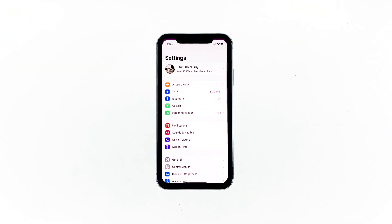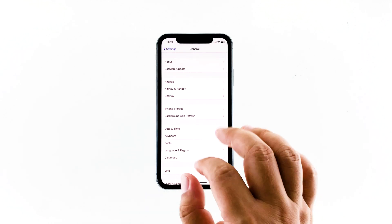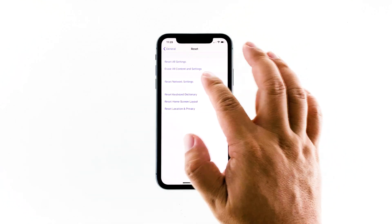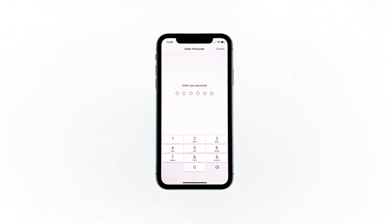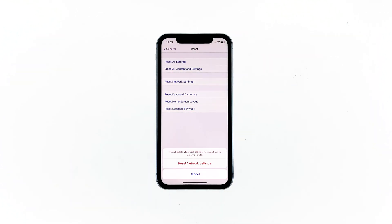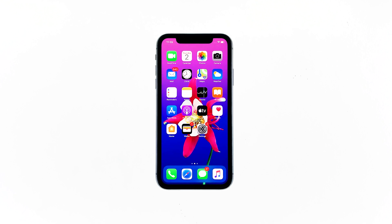To do so, launch Settings, tap General, scroll down to the bottom of the screen, and then touch Reset. Touch Reset Network Settings. If prompted, enter your security lock. Tap Reset Network Settings at the bottom of the screen. Your iPhone will reboot after this. Once it has finished rebooting, try to see if the problem is fixed.